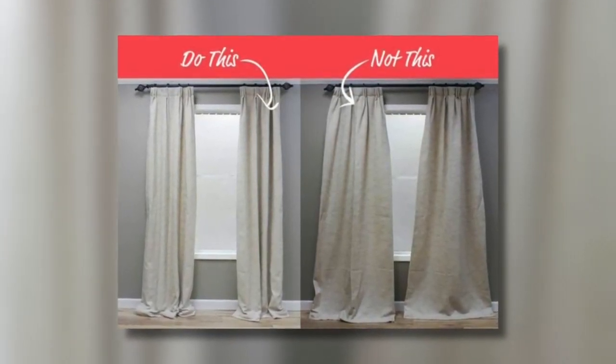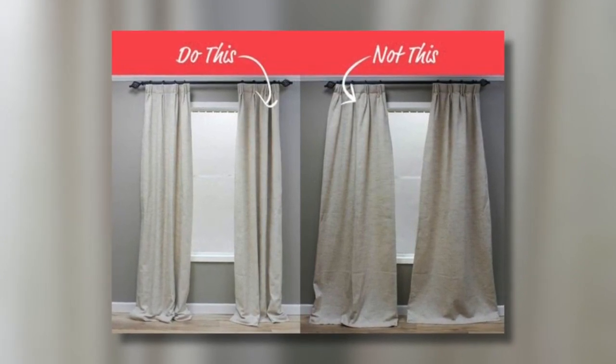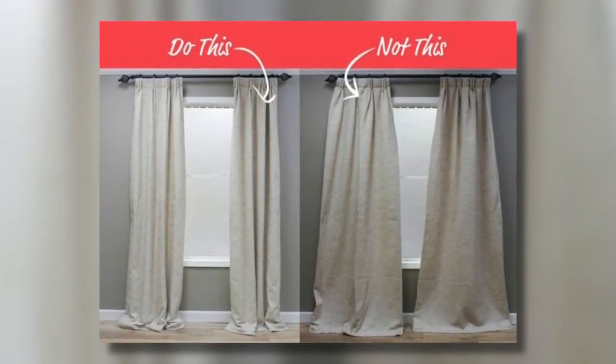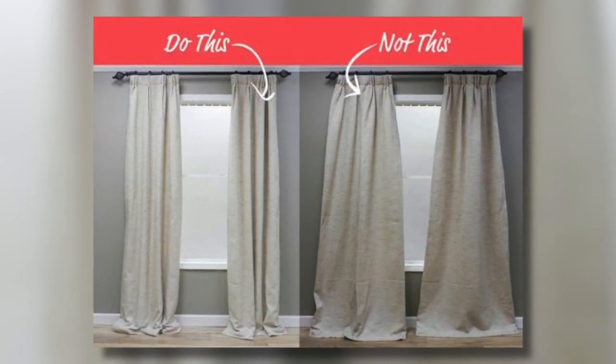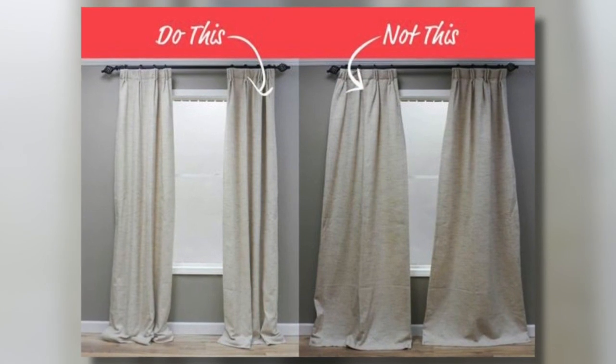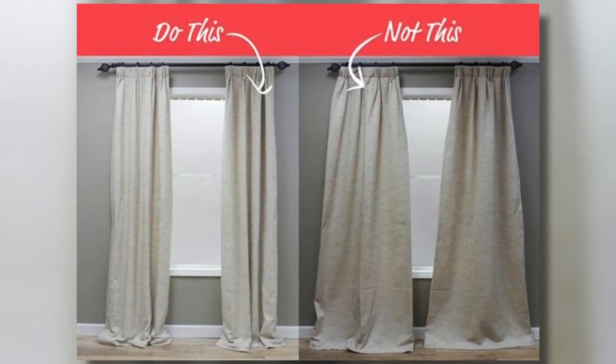One of the first tricks — usually when you buy drapes, they look all flouncy and blousy, and nobody knows how to get the straight up-and-down nice folds. The trick for that is to fold your draperies in the folds that you want and then tie some string around it. Just leave it there for like a week or so. You can actually train the fabric so that it falls nicely to the ground.